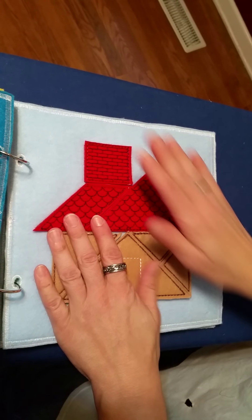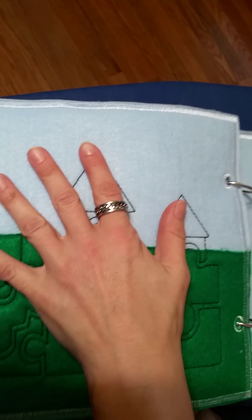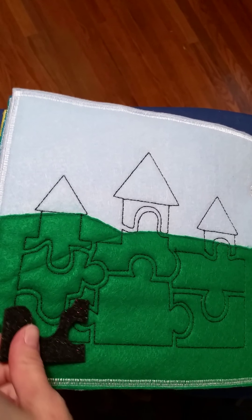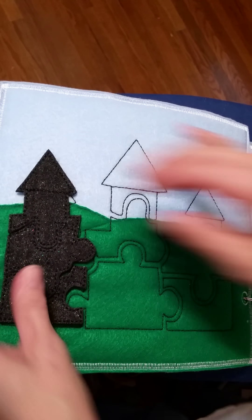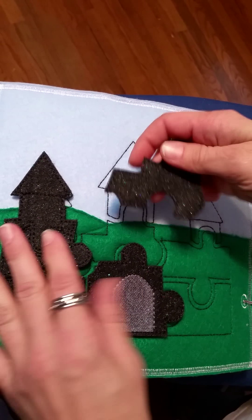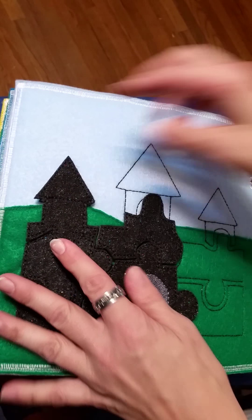Got a tangram on this side with a red roof and all of our little house pieces — they just felt on and unfelt. Did a castle over here; it's a pretty good sized puzzle, done out of a glitter felt, so it's got a little more personality. It's a good stiff fabric, easier to work with for little hands.